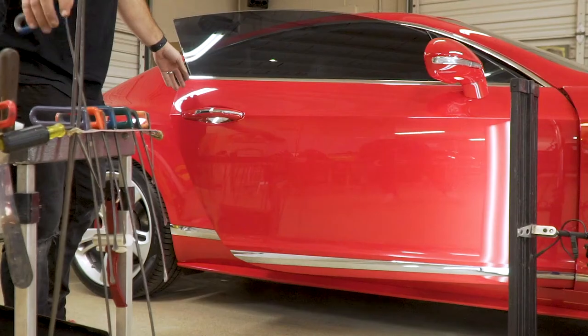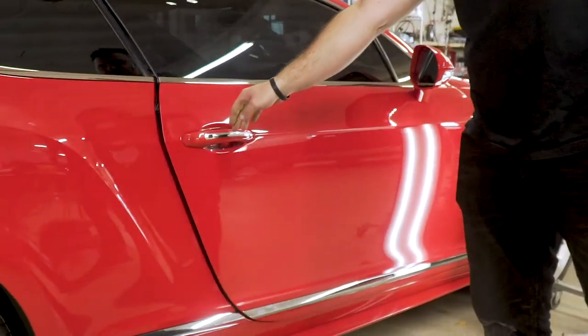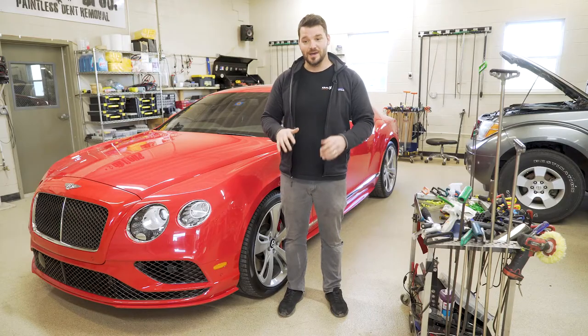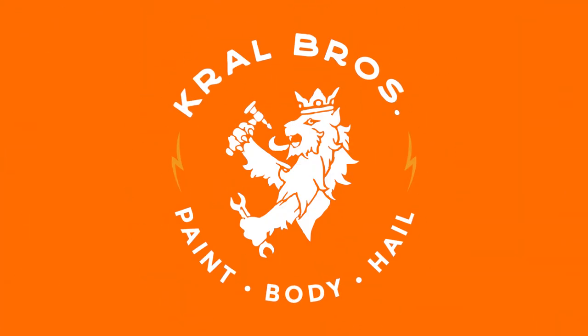After we finish the dent, we plug the door back up and it's ready to go. Where other shops may cut corners, we don't do that, because we want to keep the integrity and the value of your car.